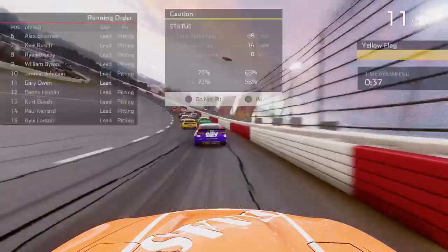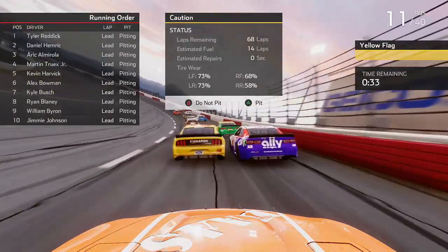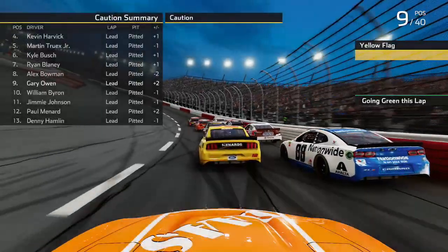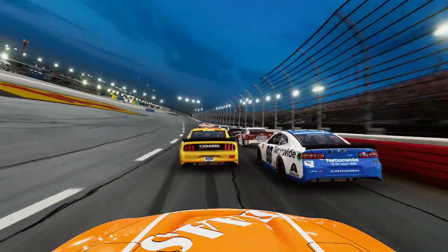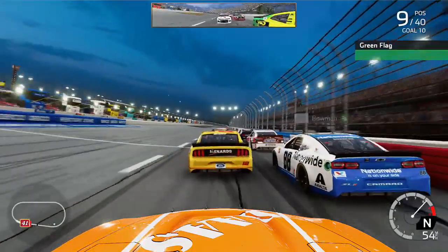A very solid first stage. Would have been nice to get some stage points, but we came to pit lane for two cans of fuel and four tires. I didn't want to make any adjustments — the car was driving okay and we just needed to gain track position. We do gain two positions on pit road and move up to P9, ready to go green for stage 2.